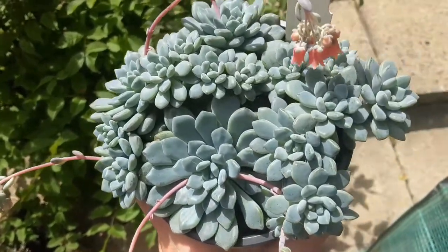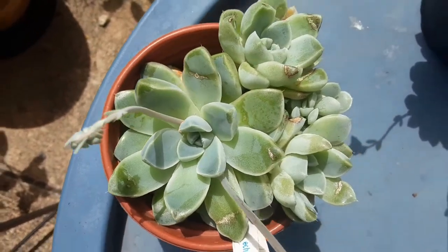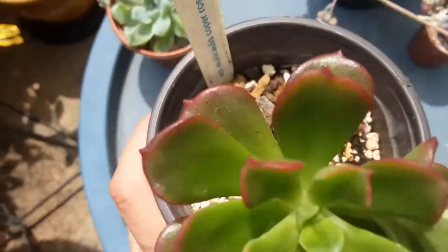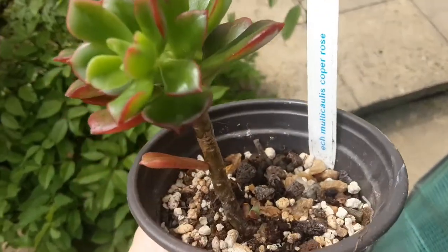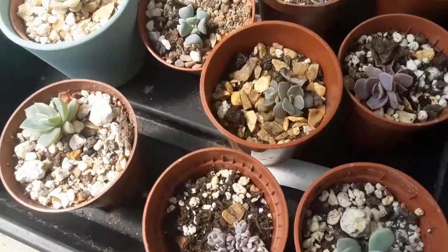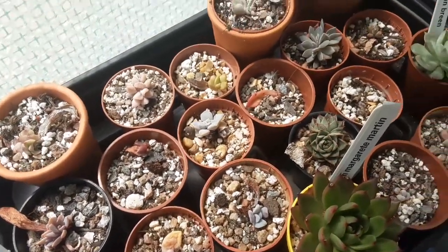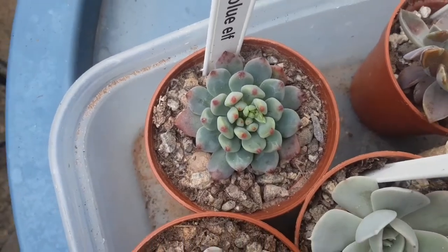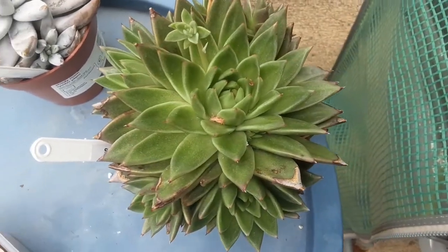As far as pests are concerned, mealybugs are the main problem. The leaves are covered with farina, or wax, which protects them from intense light. Here you can see where a new pup grows on the stem. Coming back to farina — as I said, it protects them from intense light and is also water-repellent, meaning when it rains, water drops just roll off the leaves and are not collected in the rosette, because otherwise it could lead to rot.